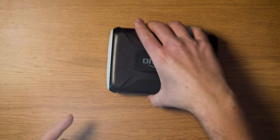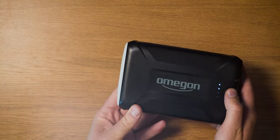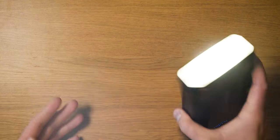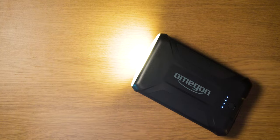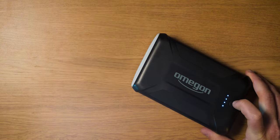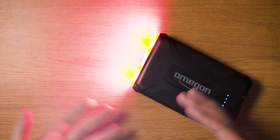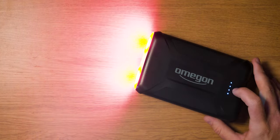There is also a built-in light on the side. Power it on and press it twice to activate a white light — useful at the end of an imaging session to make sure you haven't left anything in the field. If you long-press it, it activates a red flashing emergency light. I've personally never used either of these features, but they're there as bonus functions.